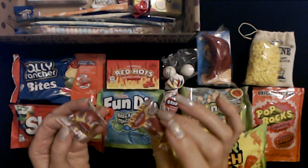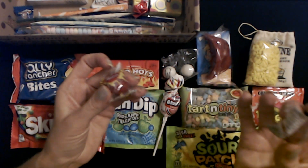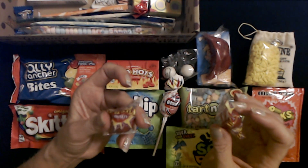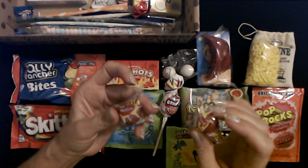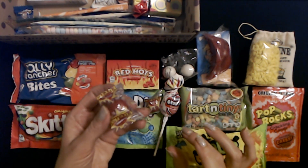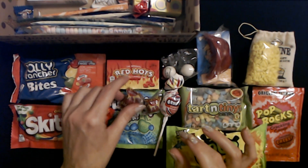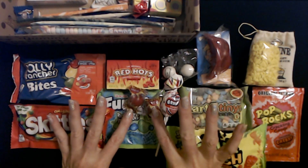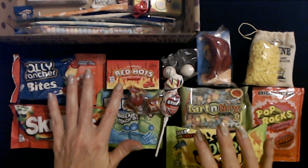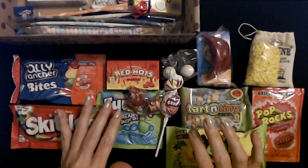We also have two Atomic Fireballs. I don't know that I ever successfully ate one of these as a kid without crunching it up, because it would get so hot in my mouth. I would end up just crunching it to get it over with. It was just too hot for me. I like little cinnamon-flavored candies like these original Red Hots, but not very often.